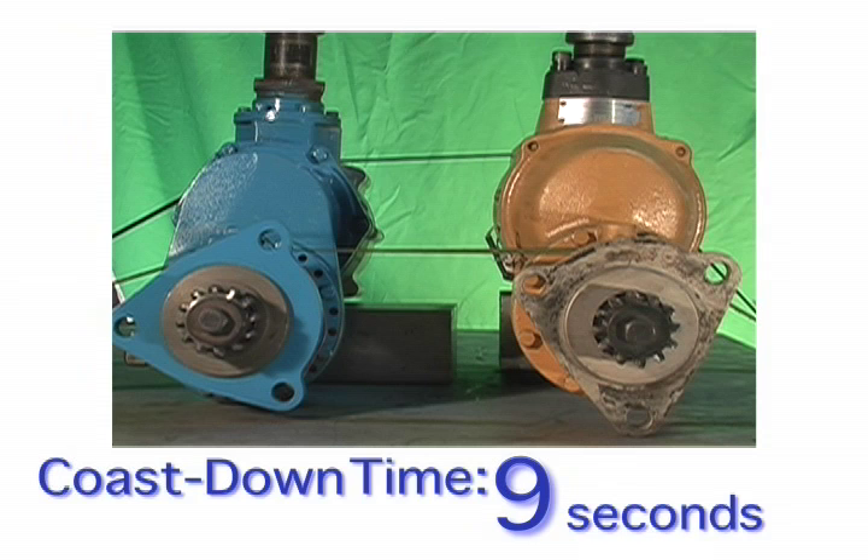This is an important point to consider for installation, control, and use of these starters by equipment OEMs and end users. This video is brought to you by TDI, the inventor of turbine air starters for industrial engines.